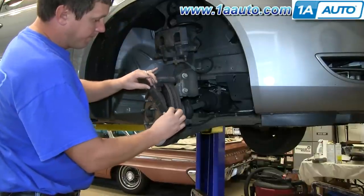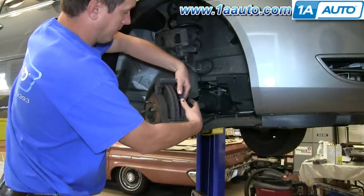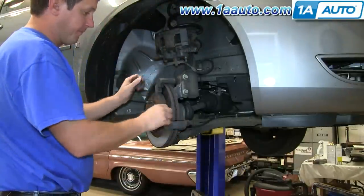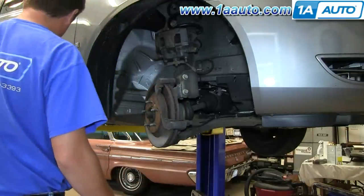Go ahead and pull out your brake pads — both the inner and the outer brake pads come out just by sliding them off the caliper guide. And once you've done that, there are two steel slide springs. Take those off of the caliper guide and set them aside; we're going to reuse those.